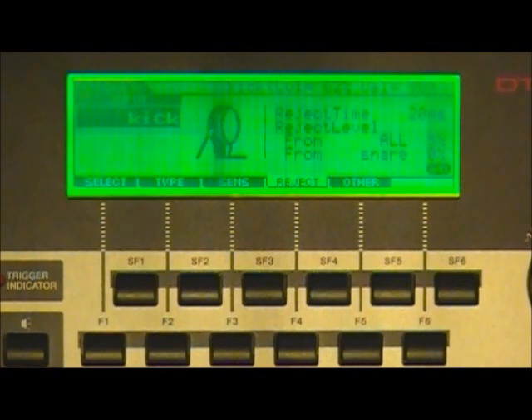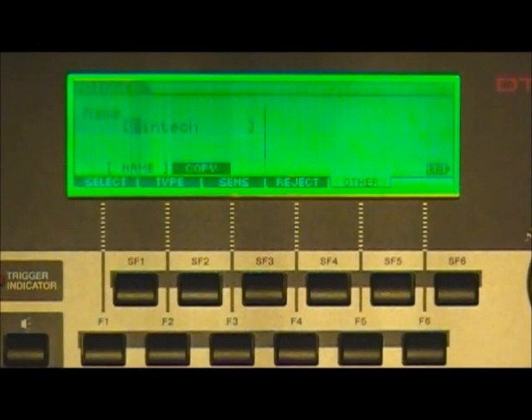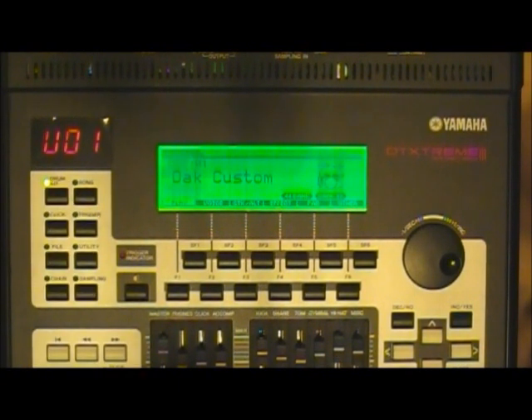Once your settings are configured, press F5 and go to Other — this is where you name your trigger bank. I've named this bank Pentech. Whenever I start the module, I press the trigger button, use the value wheel to scroll to Pentech, then press drum kit to return to my kit with all those saved trigger settings. After making your name selection, press Enter/Store, press Enter again when prompted, then press Yes to save the trigger settings. Press the drum kit button to return to your kit — all your trigger settings will be saved.